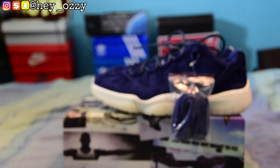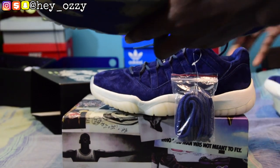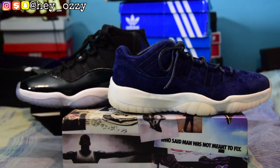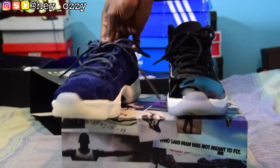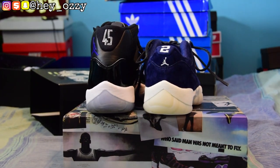These shoes are really nice — I'm definitely keeping these. This is my first pair of 11 lows, and I want to show a comparison of the high top versus the low top. This is the Space Jam 11 and this is the Derek Jeter 11 low. Both are nice shoes. You can see the height difference between the low and the regular model. The Space Jam has the 45, and the Derek Jeter has the 2 above the small Jumpman.